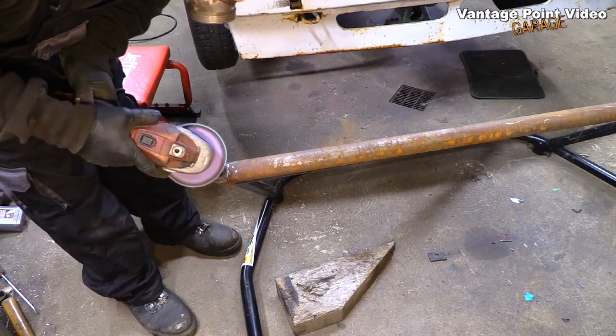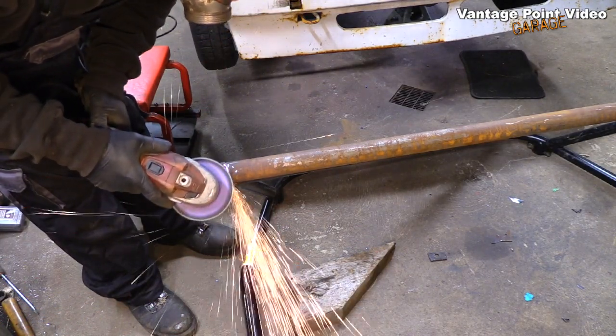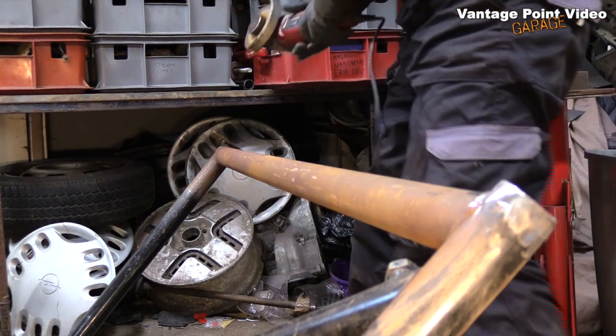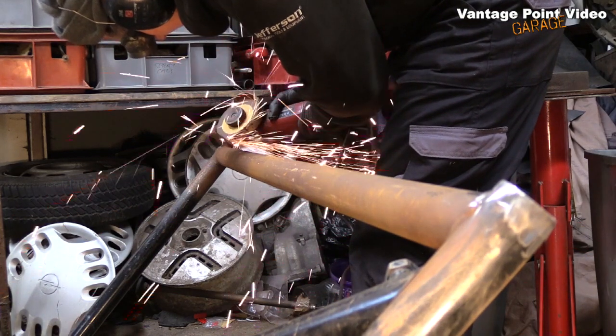I used a flap wheel to clean down the end, and this reminded me that the center of the rear stay is actually threaded, so a third bolt can go up through the wheel arch to hold it in place. That's one side ready, and I'll do the exact same job on the other side.